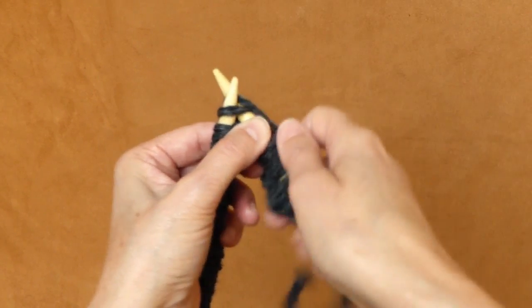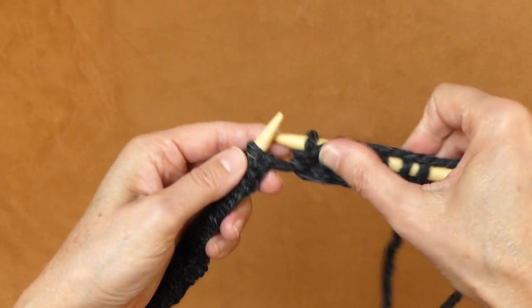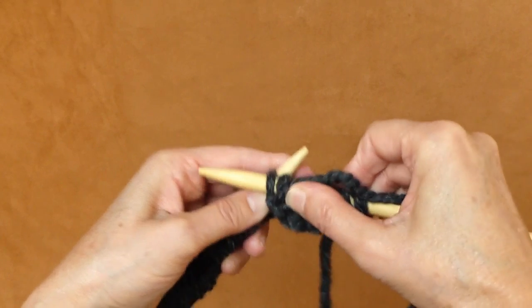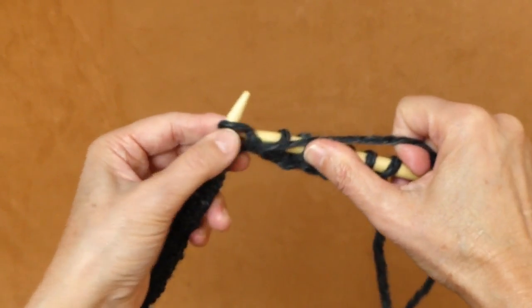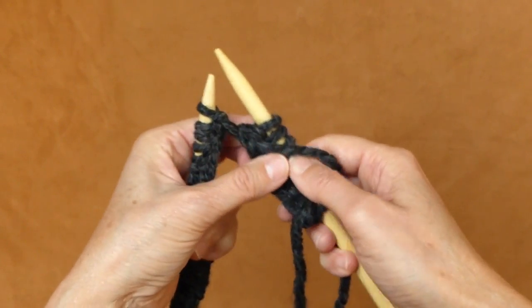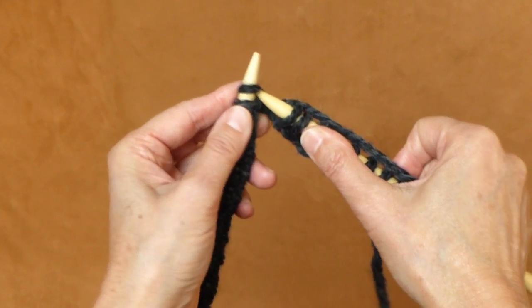Yarn in the back, now move yarn to the front, push back, yarn in the back — knit stitch.